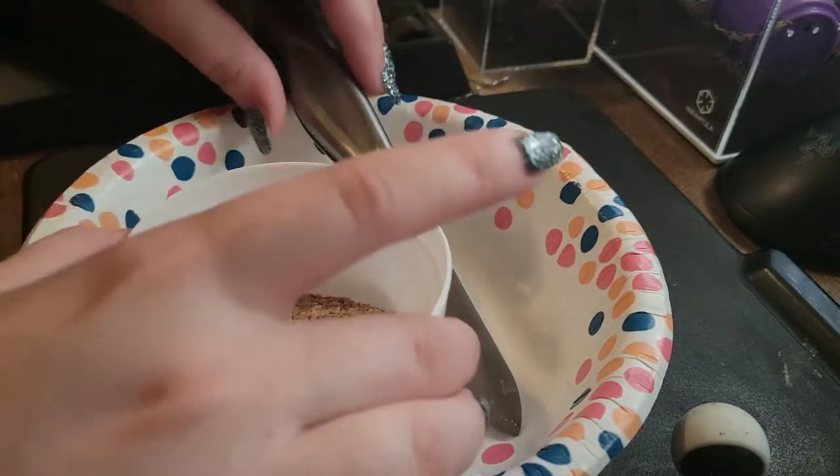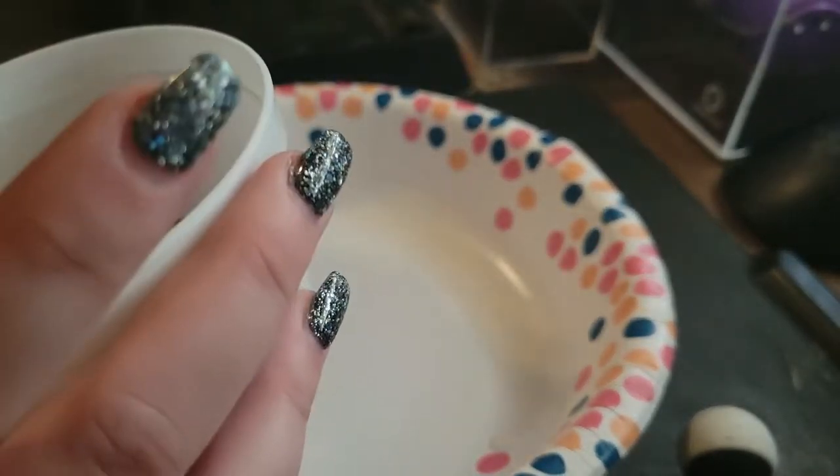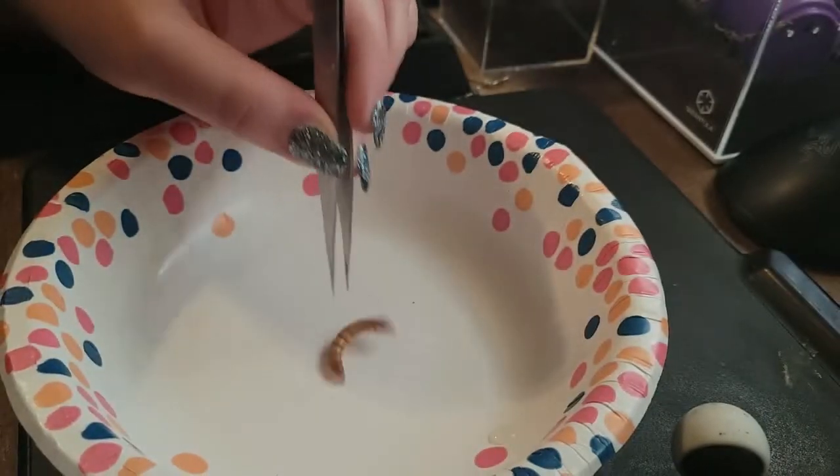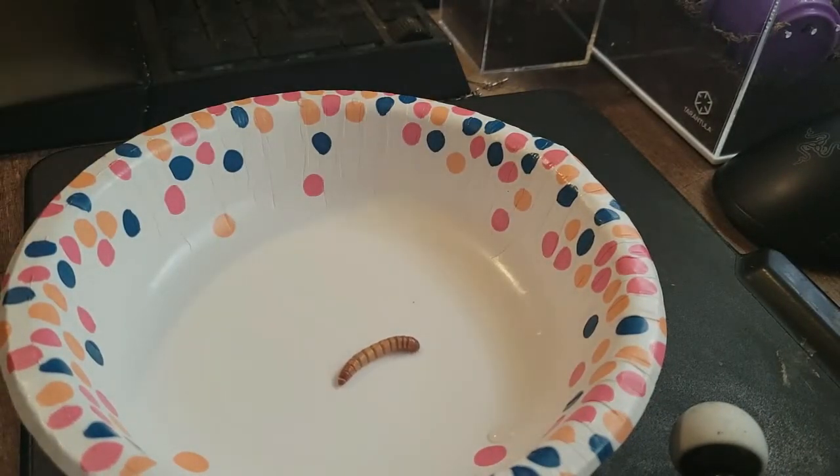To feed tarantula slings, what works best for me is cutting up mealworms. I absolutely hate this. I just feel like I'm being so cruel, chopping them up into little pieces. And it makes such a mess. It's just really gross and really cruel, I feel. But my baby slings have got to eat.